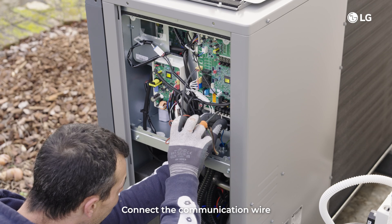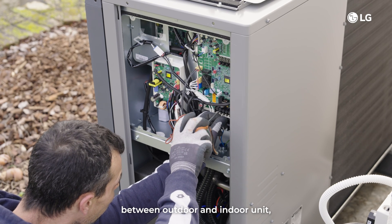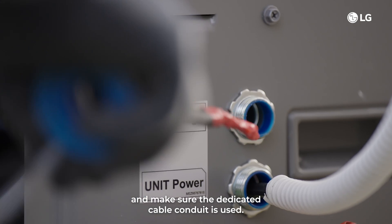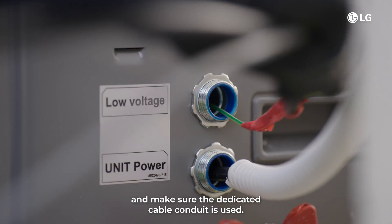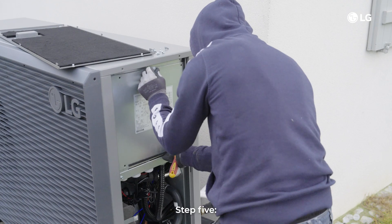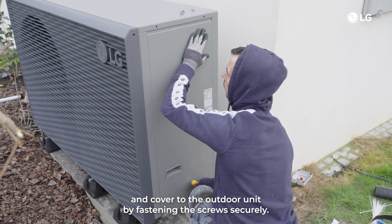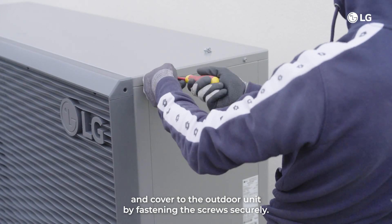Step 5: connect the communication wire between the outdoor and indoor unit. Use a shielded cable and make sure the dedicated cable conduit is used, separate from the power supply cable. Reassemble the side panel and cover to the outdoor unit by fastening the screws securely.